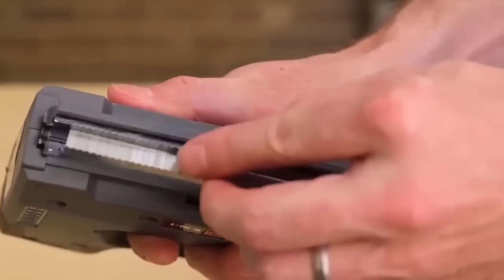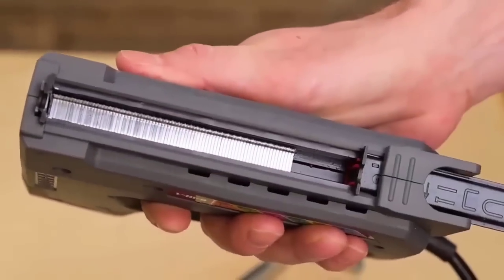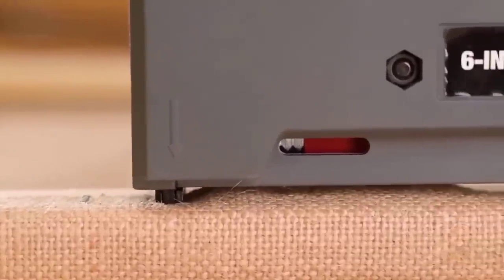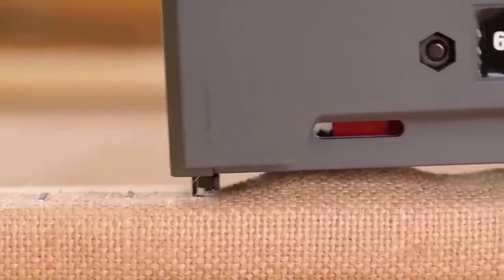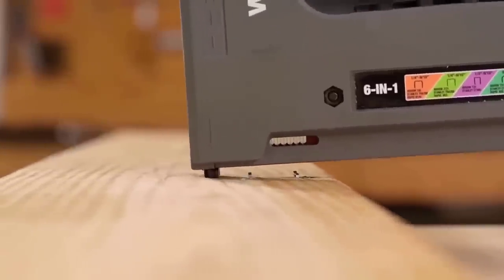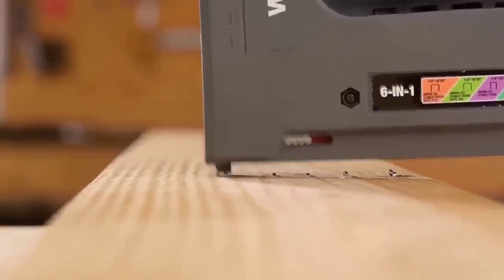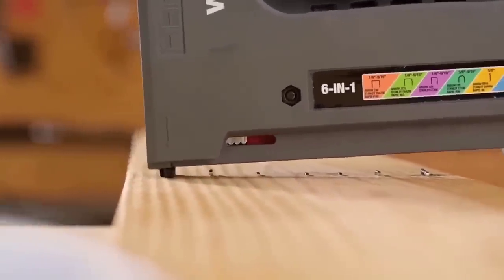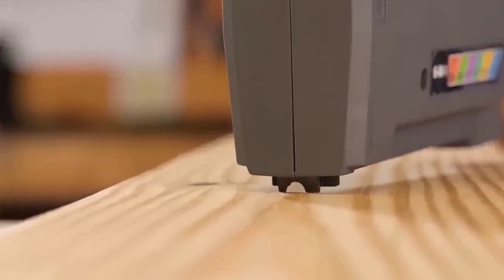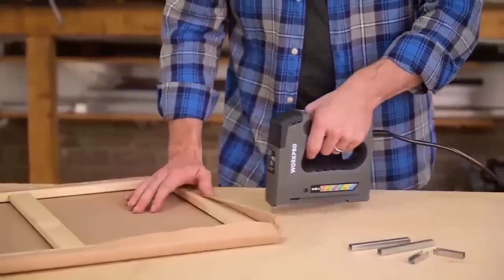The electric stapler is designed for tacking and stapling cardboard, insulating material, and similar materials with a backing of wood or wood-like materials. The housing made of durable plastic acts as reliable protection from external damage. The stapler is universal as it works not only with narrow staples but also with nails. Features include the ability to work with high-strength materials, high capacity of 20 blows per minute, the ability to regulate the impact force, and a low noise level.